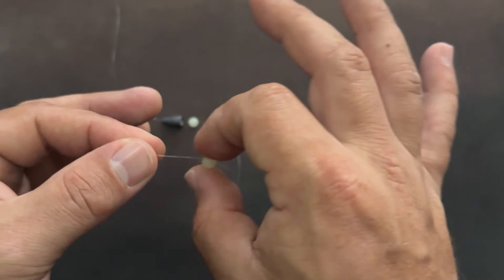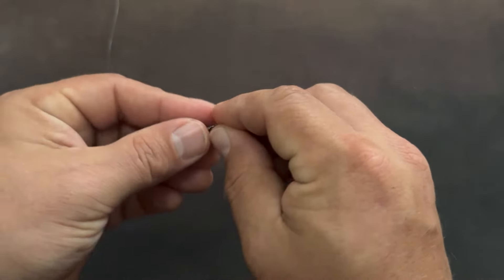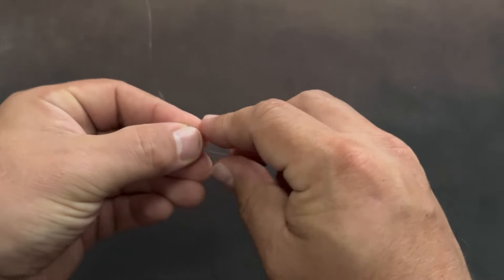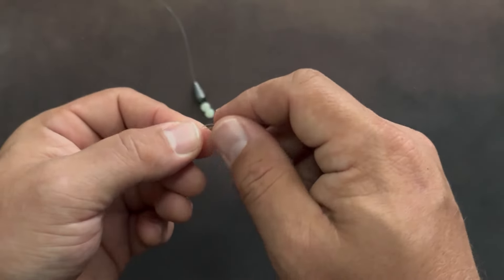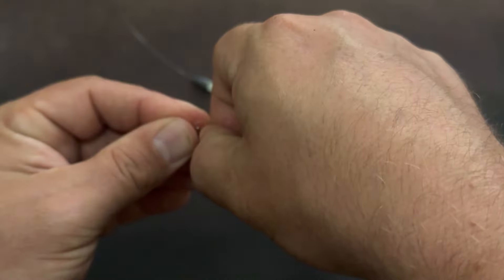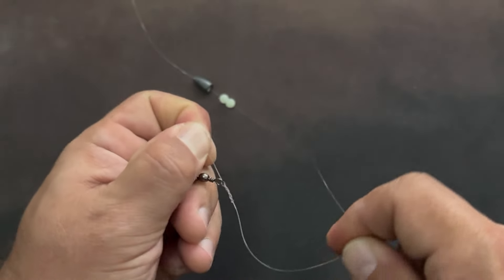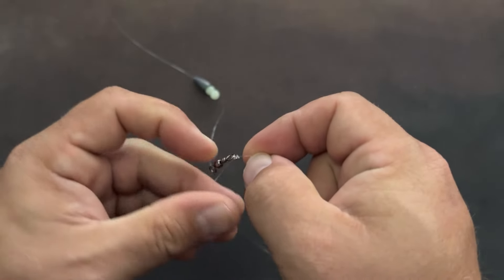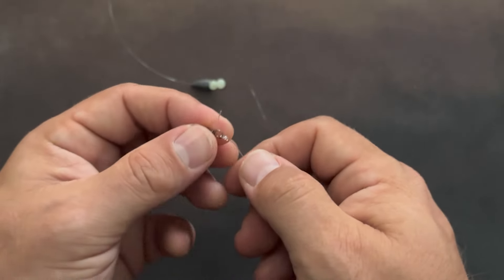Again, those are just floating free. So after you have those slipped onto the line, you're going to take that swivel and tie it onto your line. And like I said before, if you can't tie a knot, tie a lot. I'm just going to do a little clutch knot because it's easy. So now you have weight, bead, and swivel on your main line.